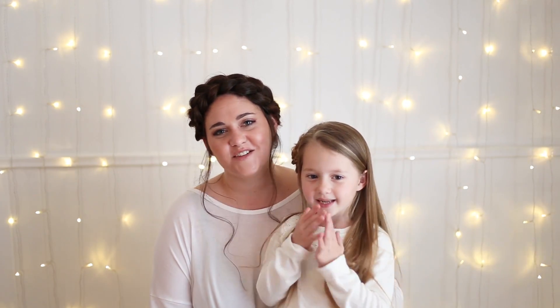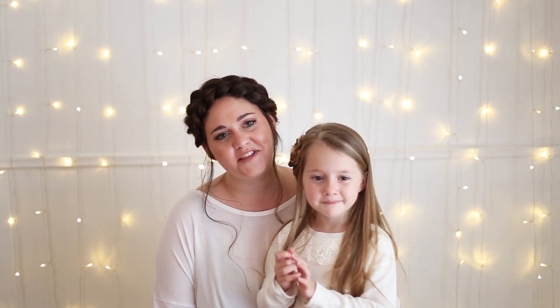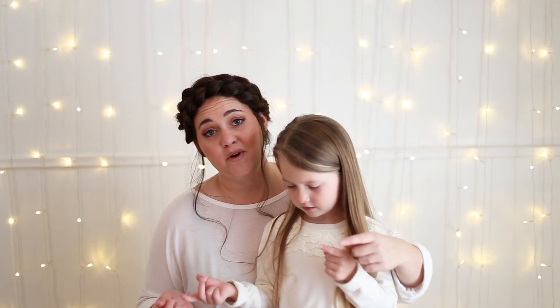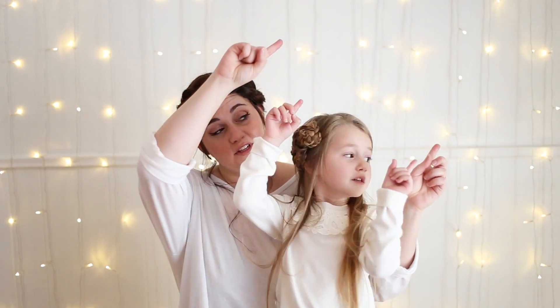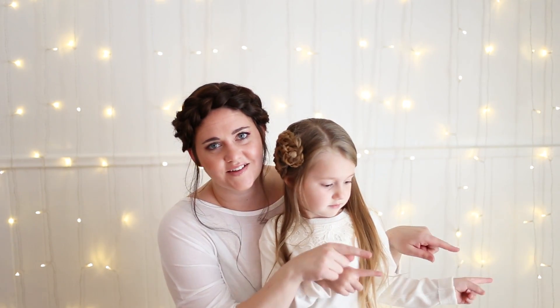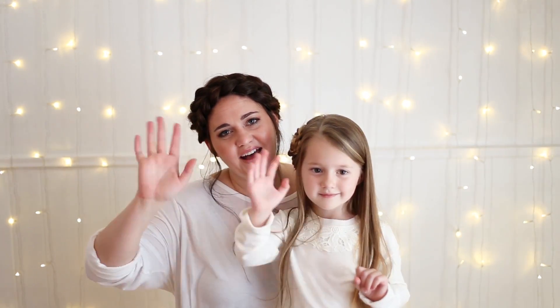Thank you guys for watching. We're so happy to have gotten to share another braid with you today. We hope you liked it — as you can see it's so simple. Go ahead and subscribe to Cute Girls Hairstyles with this button here. If you want to see more of our videos you can see them right here, and to see more Cute Girls Hairstyles videos right down here. Thanks. Bye!